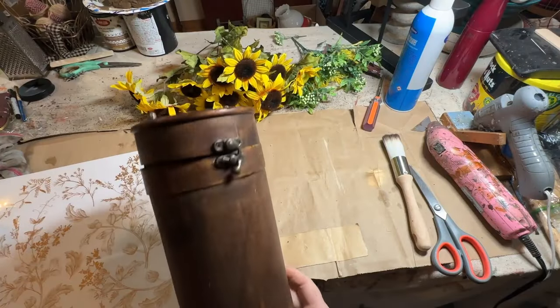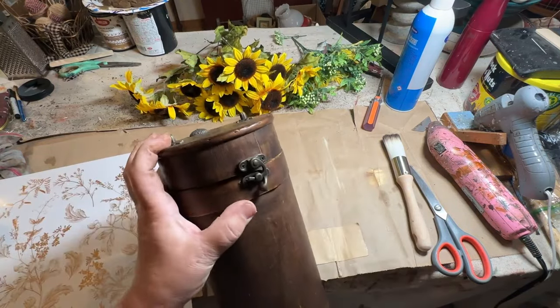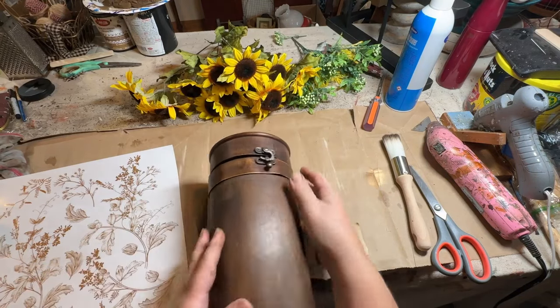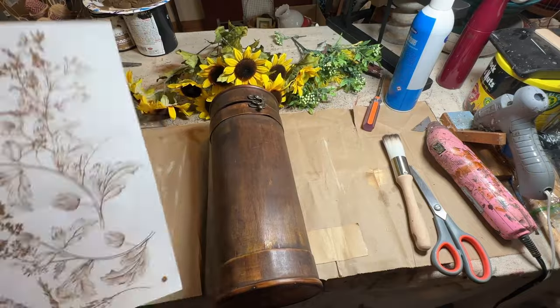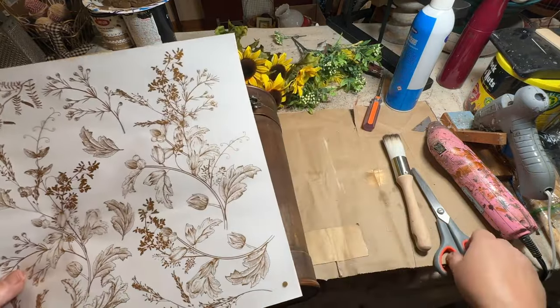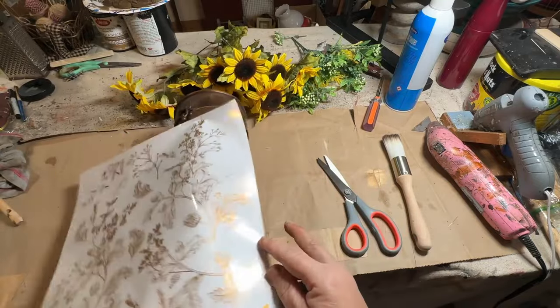Back to the free shack at my local dump again. I found this wooden tube of some sort — I don't know if it's a wine holder or a map holder, maybe a treasure map holder. I don't know, but I really liked it. I like the color of it. I don't want to paint it, but I do want to add a little bit of bling to it.